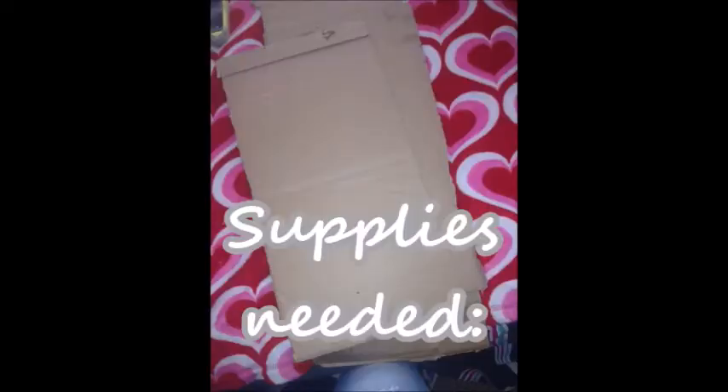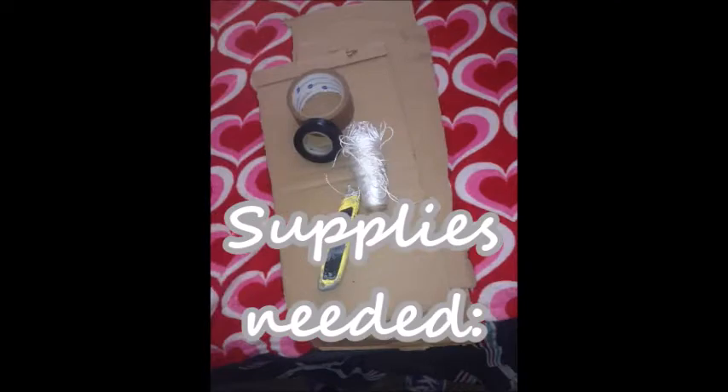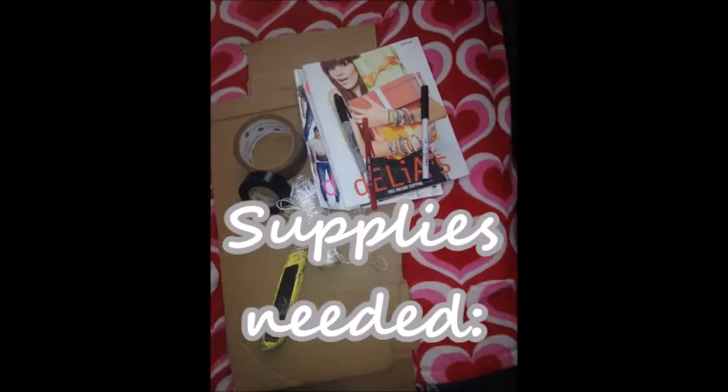Hey guys, today I'm coming to you with a DIY room decor video. I thought this would be pretty fun — kind of jazz up your room before school starts again. I know everyone is dreading that day, but that's kind of the point. So today I'm just going to show you a couple of DIYs. Here's what you need: cardboard, a razor, tape, strings, magazines, pins, and scissors.